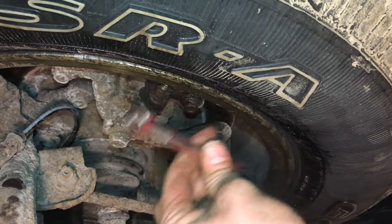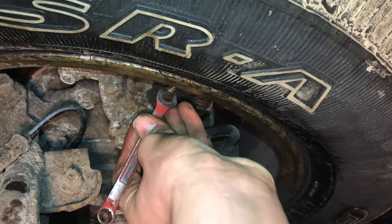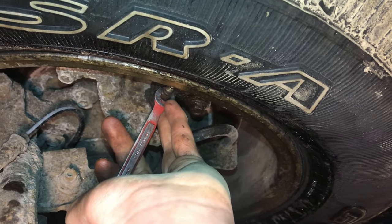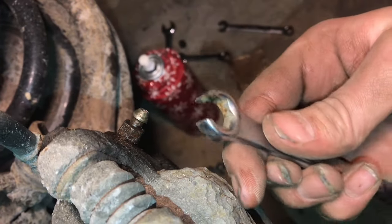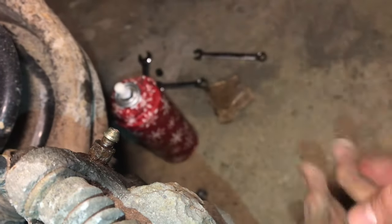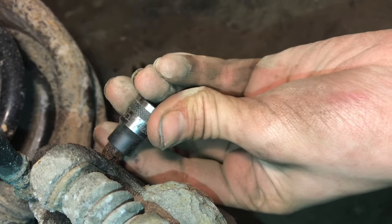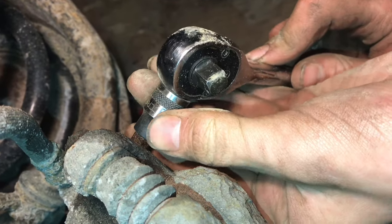So I went and got a 9mm and that fits right on just how we want it. Make sure you have the right size wrench or else you'll strip it, which you don't want to do. Now these are the line wrenches that are built for this, but they always seem to flex and fail. So the best way to get it off is with the right size socket — this is a 9mm socket.